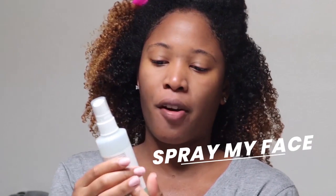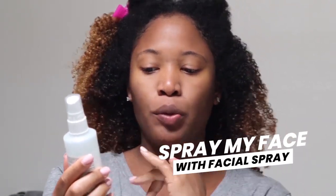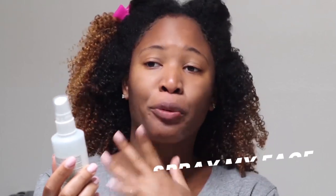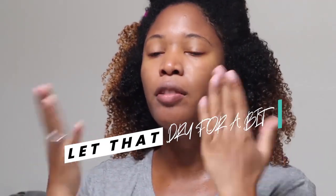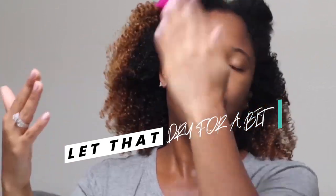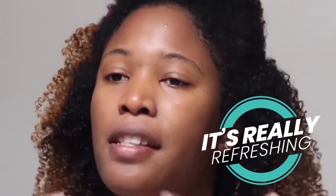Now I'm going to spray my face with the Mario Badescu facial spray with aloe, cucumber, and green tea. I'm just going to mist my face with that and let it dry for a little bit — it's really refreshing. If you guys haven't tried it, I just got a little small travel size one.